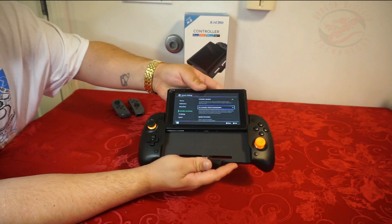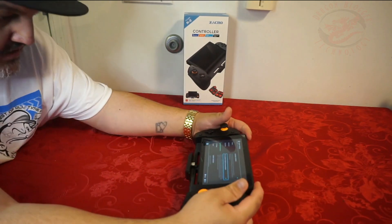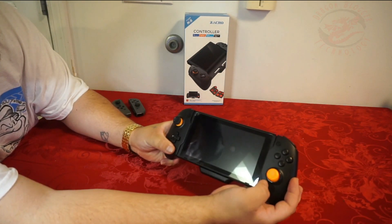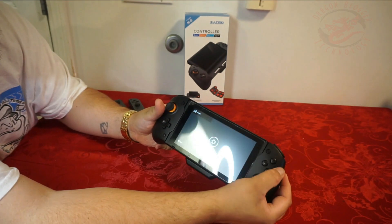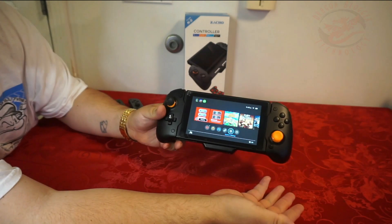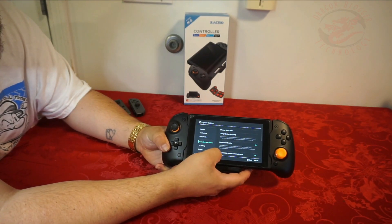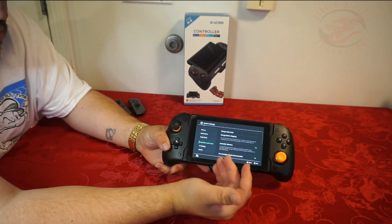That should be all it takes. Then you just slide it into place — it is a tight fit. Now we're hooked up and it's on. You have to make sure when you go into settings that you turn on the Pro Controller and the controller sensors — the Pro Controller Wired Communication Connection — that way it knows it's a wired connection.